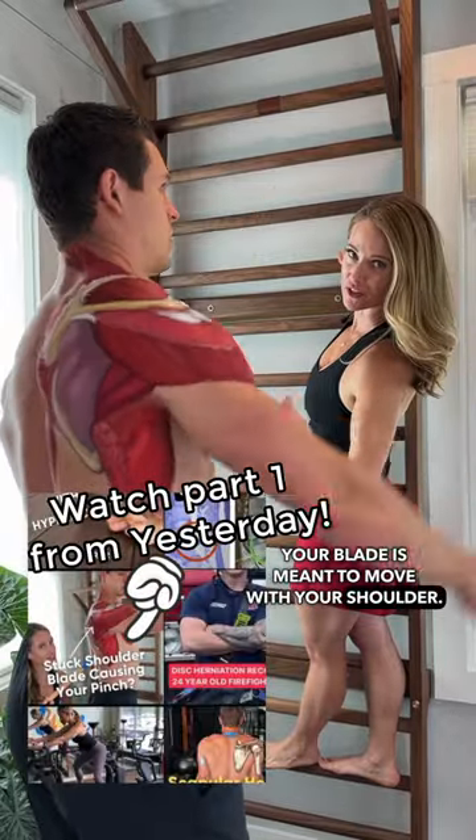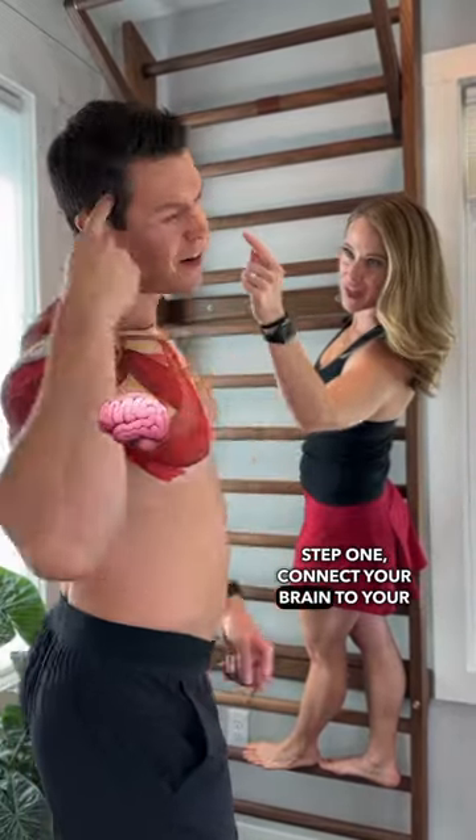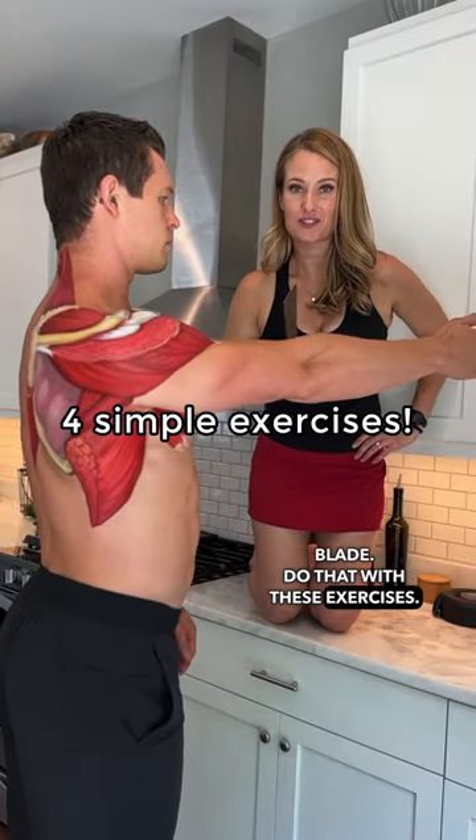Your blade is meant to move with your shoulder. Step one: connect your brain to your blade. Do that with these exercises.